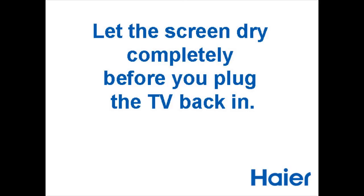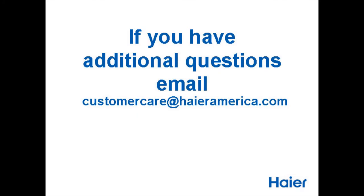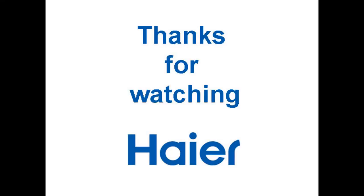Let the screen dry completely before you plug the TV back in. If you have additional questions, email customercare at higheramerica.com. Thanks for watching.